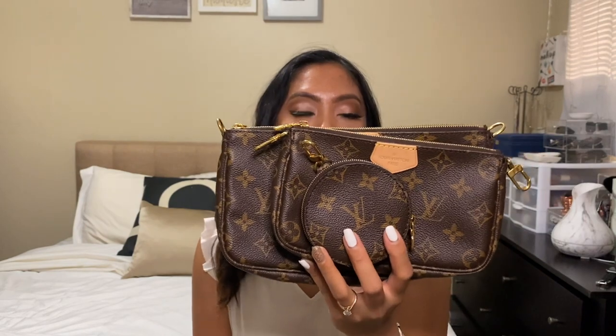Let's talk about the pros. First, it's three pieces, so you can change your look depending on your mood. You can wear just one, two, or all of them. I really like that feature — you can just change up your purses or your look.